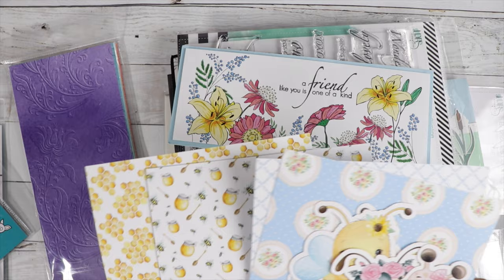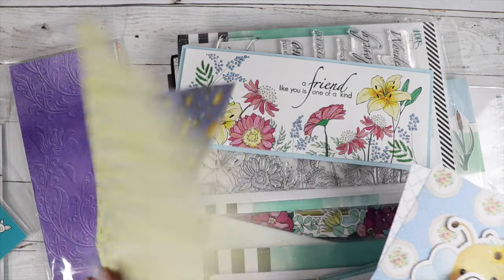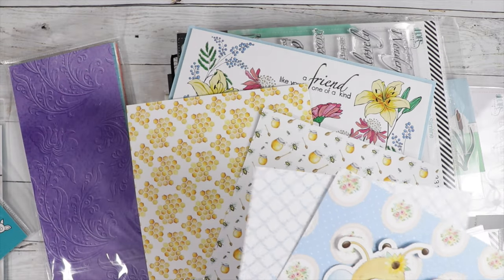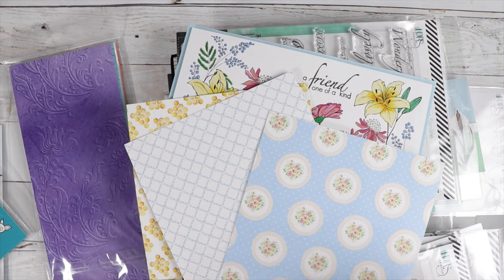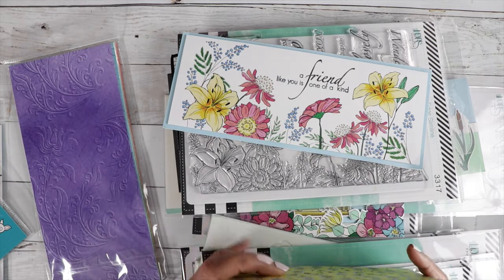So we've got here a couple sheets from one of the paper pads — super, super fun. And then another couple sheets from the other paper pad. Super pretty.